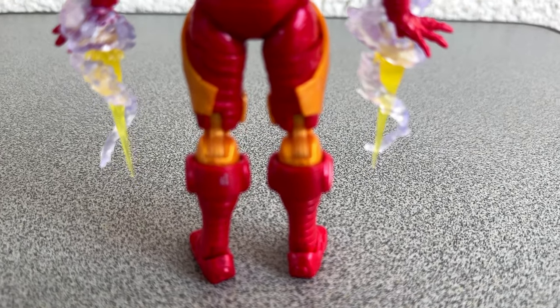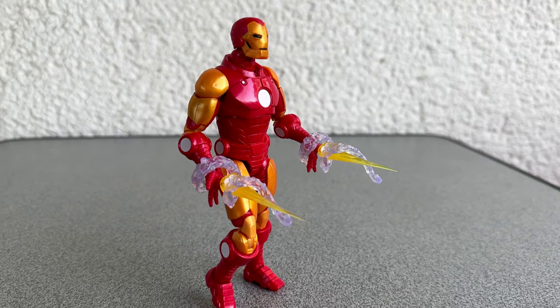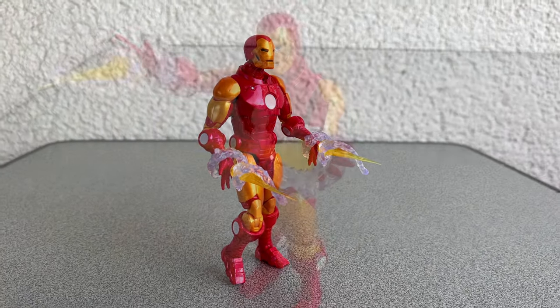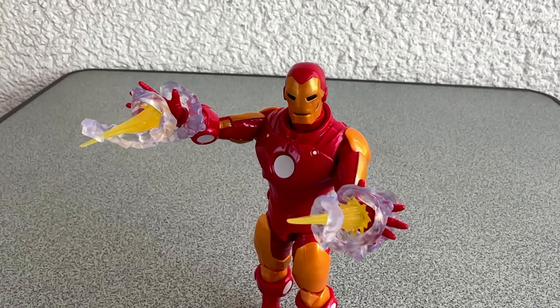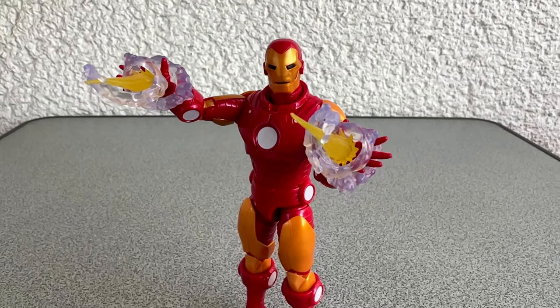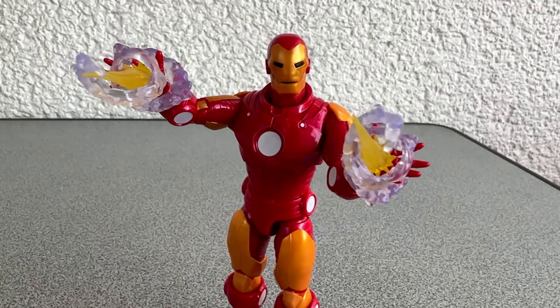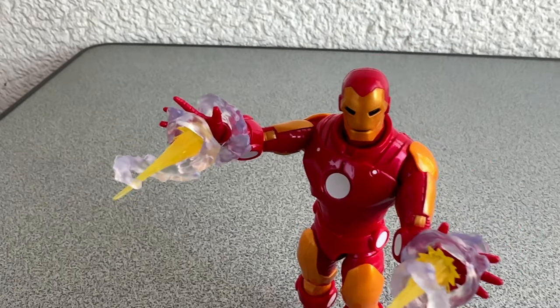Its movements are rather limited — you can't even lift the arms over the shoulders. But after all, I'm quite happy with my latest Iron Man figure. It is a nice figure for a collector, and it will work as a toy too. But I have to repeat myself once again: when did action figures become that expensive?